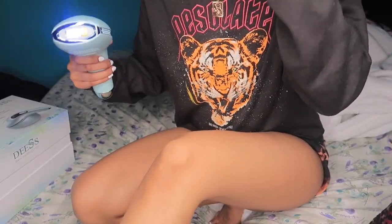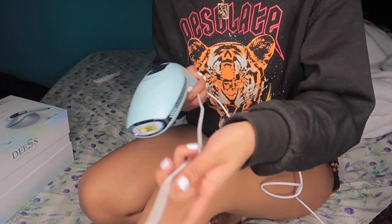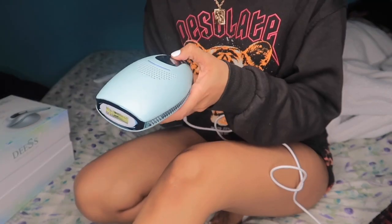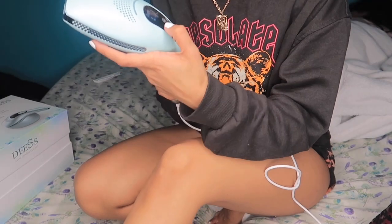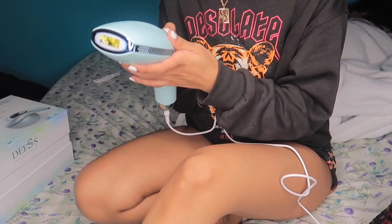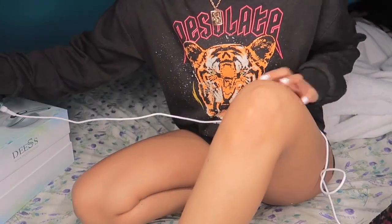The first step is putting on the protective shades so you don't go blind. I'm going to start on my legs. I'll turn on the machine, set it to level two, put it on auto, and let's go — this is going to be a little bright!